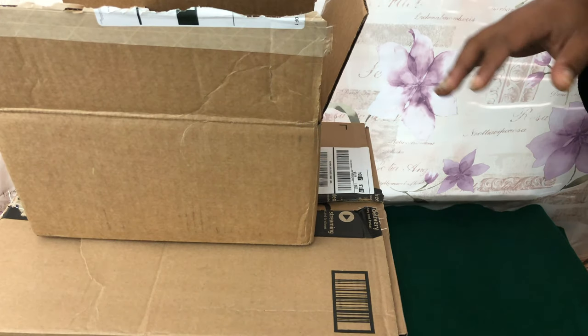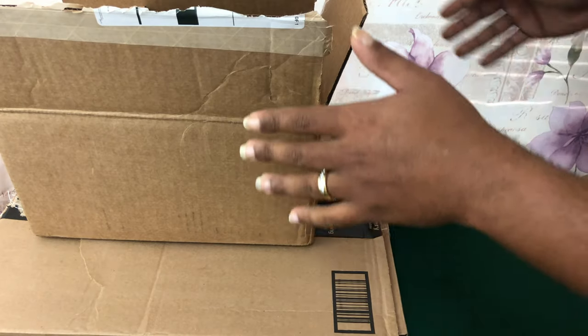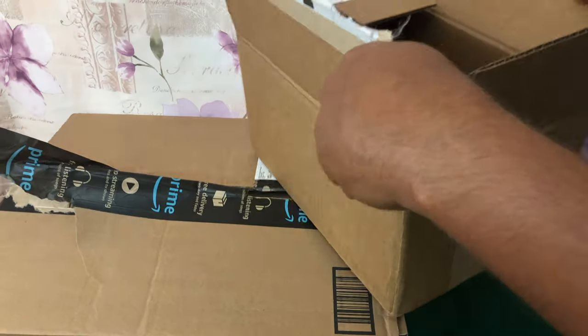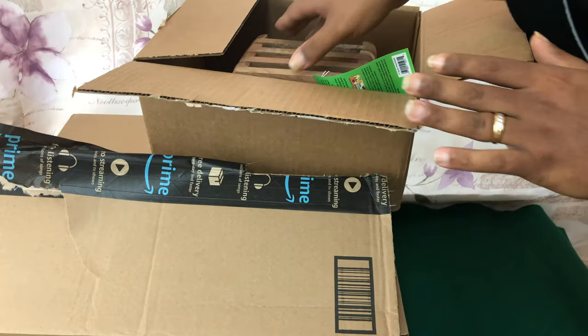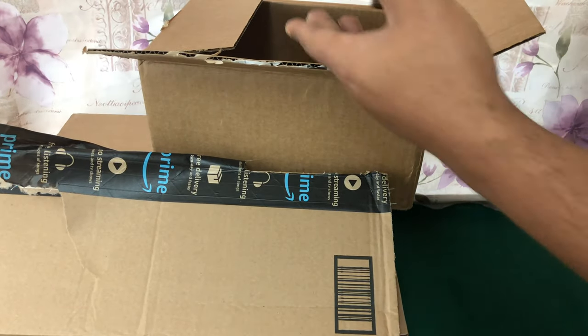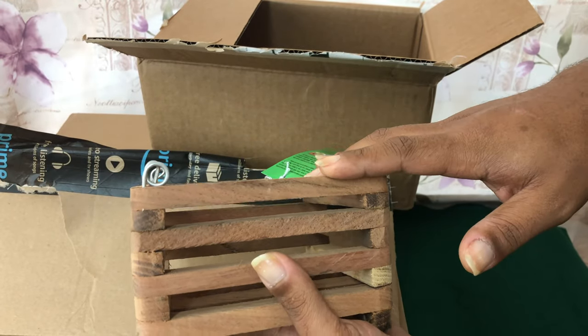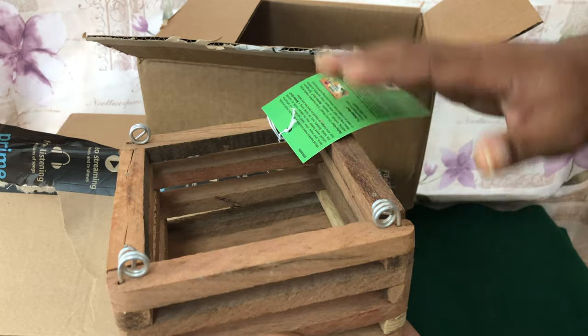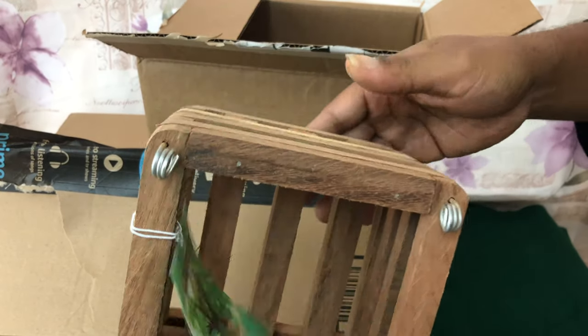All of this stuff came off of Amazon. I'm not leaving a link in the description box because no one has paid me — when you're good at something, don't do it for free. This one actually came from Home Depot; a friend at the orchid society told me they had these on sale, though I don't remember exactly what I paid.